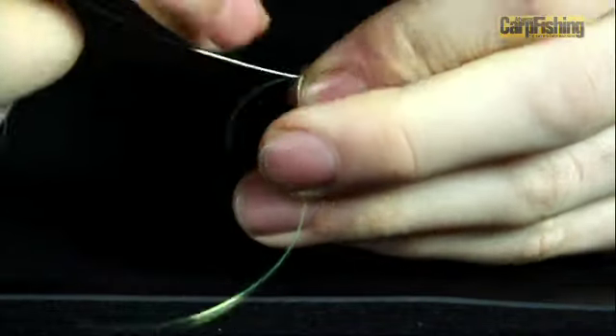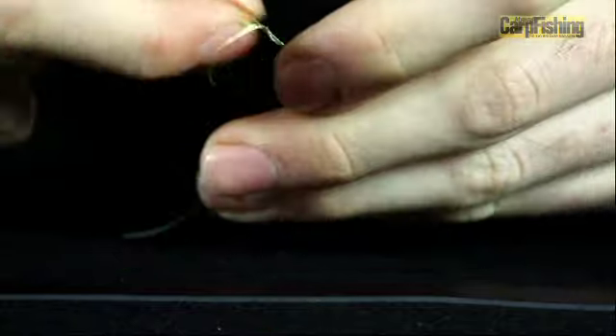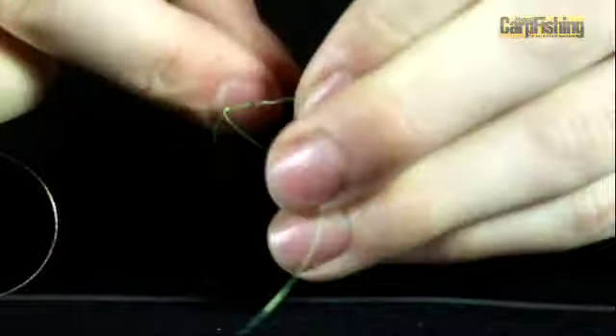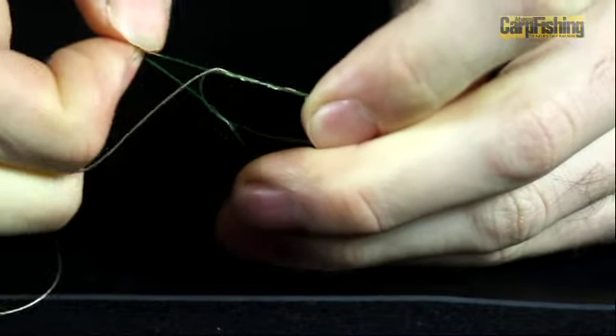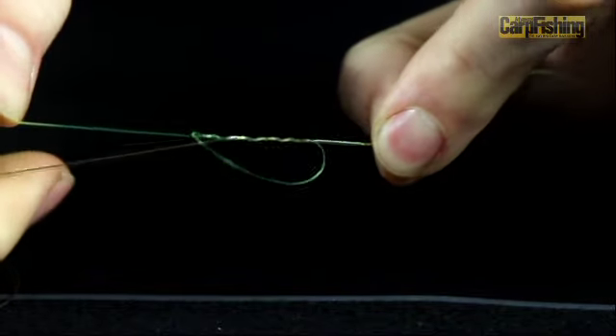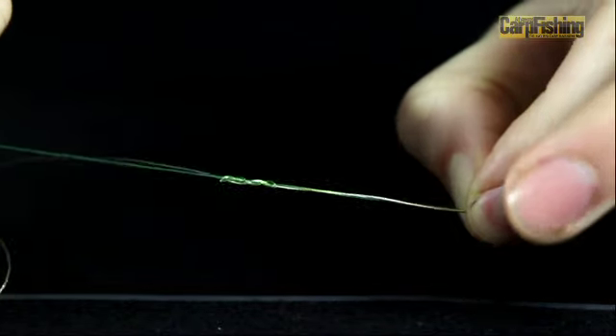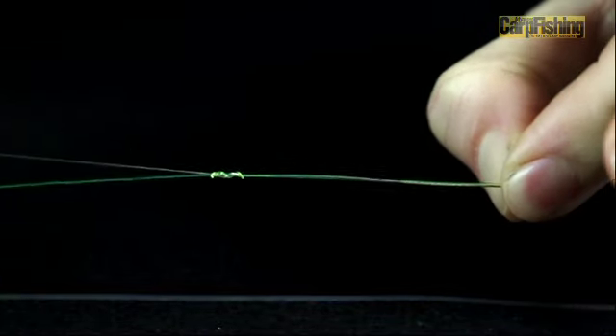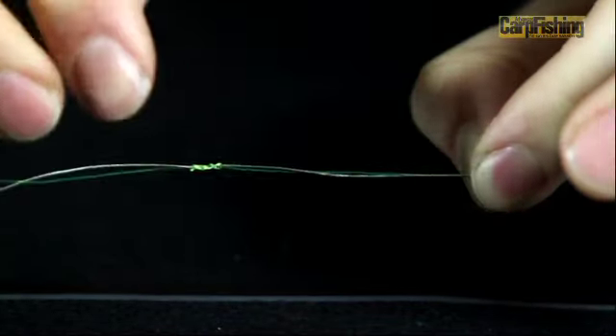Then pass the tag end through the loop and around the other piece of material four times — that's two, three, and four. Then, holding the back of the line, pull the tag end to tighten that knot down around the second piece of material. It doesn't need to be bedded down completely at the moment — we'll do that in a moment.